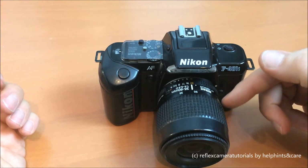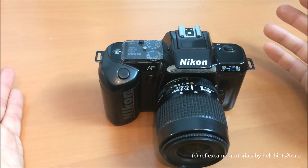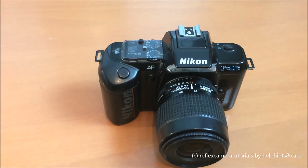I recommend this camera for everyone who wants to try analog photography. It's a real beauty — both in style and technical values for its time. This was a consumer camera, not a professional one — professional cameras had more functions — but for the beginner or collector it's a very nice item. I hope you enjoyed my short film about the Nikon F401s. Thanks for watching, bye!